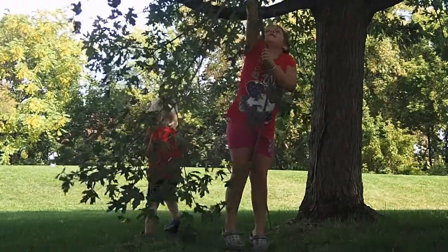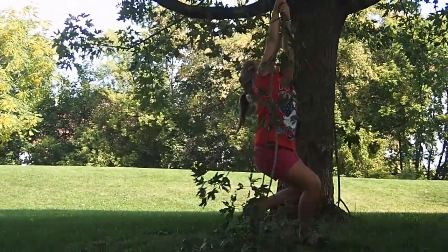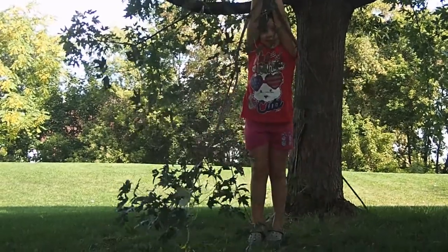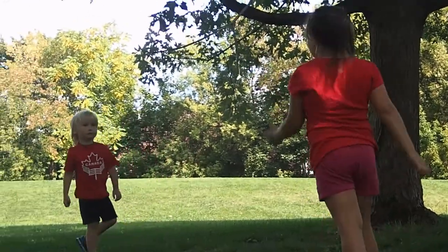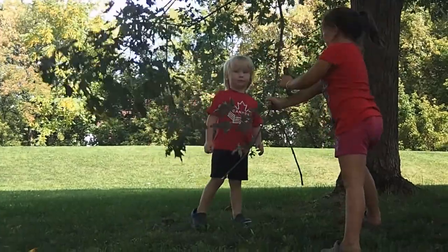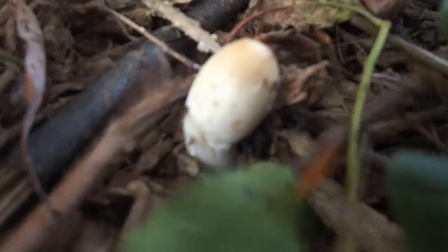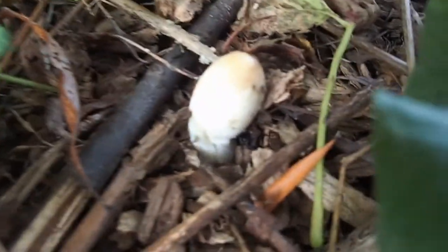I'm gonna try to swing on the maple tree branch. Careful — don't get Hudson in the face, that'd be a big problem. There's a mushroom, but it's not just any mushroom — it's still underground, but I think that's a shaggy mane mushroom that we can eat. We're gonna leave it there and we'll see what happens to it. We'll check on it, but we don't know for sure, so we're not gonna eat it. I think that's a shaggy mane mushroom — the first one we found this year.